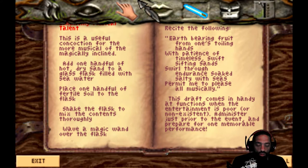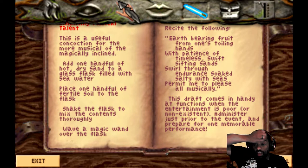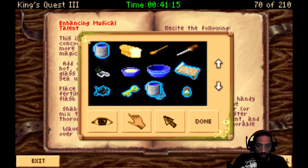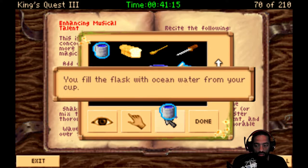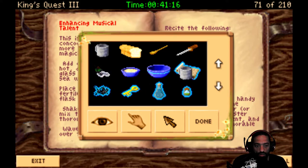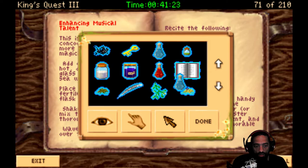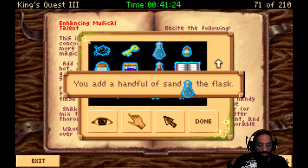Enhancing musical talent. Ooh, if we can do this one, we can give it to that bard I can't sing out there. This is a useful concoction for the more musical of magically inclined. Add one handful of hot, dry sand, which I got, to a glass flask filled with seawater. So we've got seawater into a flask. You fill the flask with ocean water from your cup. And we'll take this and mix it with the sand. You add a handful of sand to the flask.